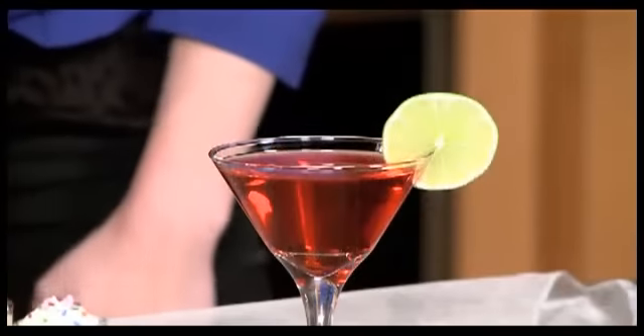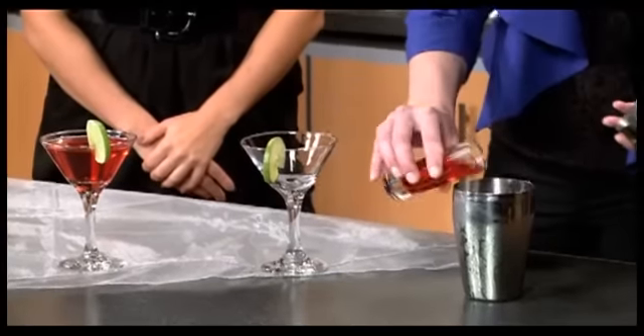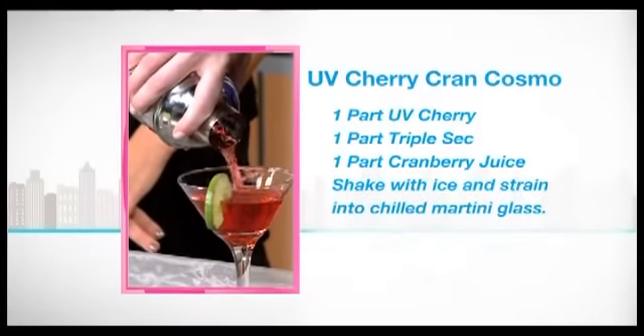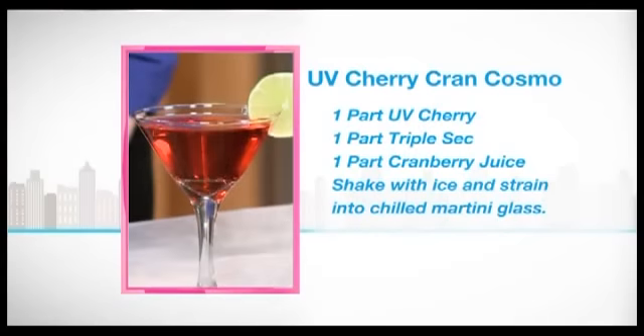Last but not least, Marla, what's that? We have a new twist on the Cosmo. This is adding UV Cherry vodka instead of the traditional vodka, and it just juices it up a little bit. It's equal parts UV Cherry, triple sec, and cranberry juice. Just give it a shake. I love that shake — shake not stir. Pour it in, and it is a festive cocktail garnished with some greenery, and you have a fun twist on the Cosmo. That is so good. What I really like about the UV vodka is the color. It gives it a nice little zing taste that you can't get from another one. Yeah, and it gives a little bit more juicy flavor to it.